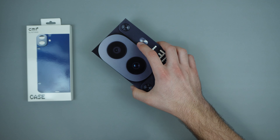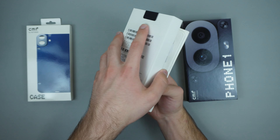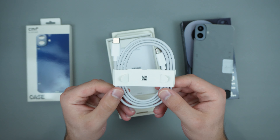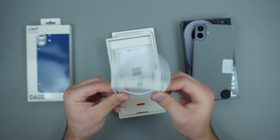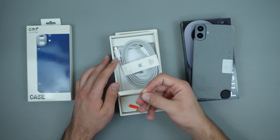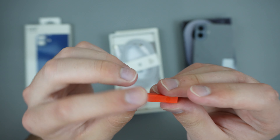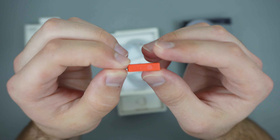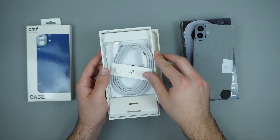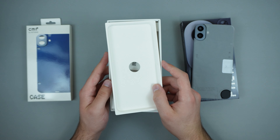Opening it up for the first time — here is a look at our phone. On the inside we get a USB-C to C charging cable, it's a plain white cable, and then we also get a SIM ejection tool which is actually orange and has some symbols on it. Pretty simple — you don't get much, but for $200 you're actually getting a pretty cool phone.